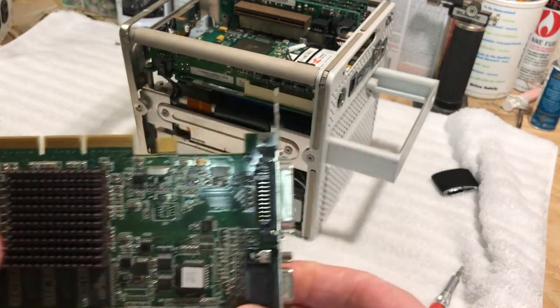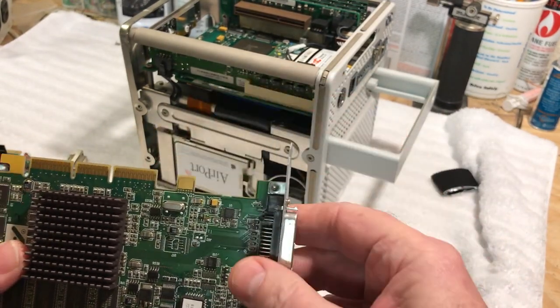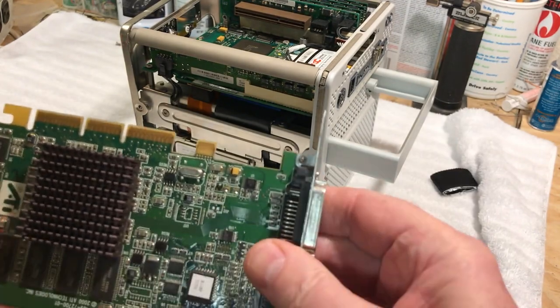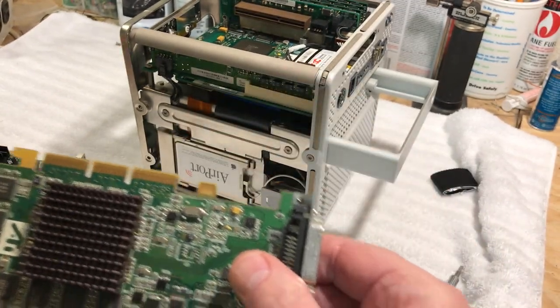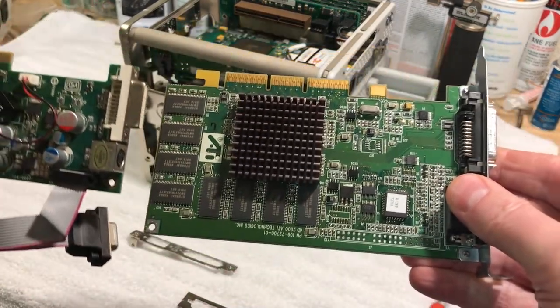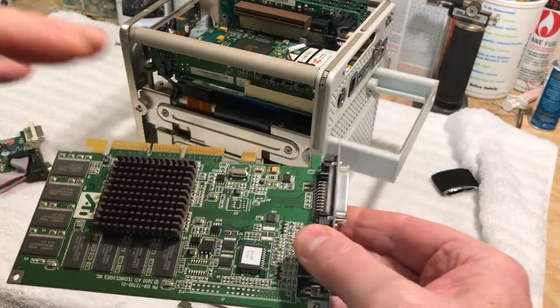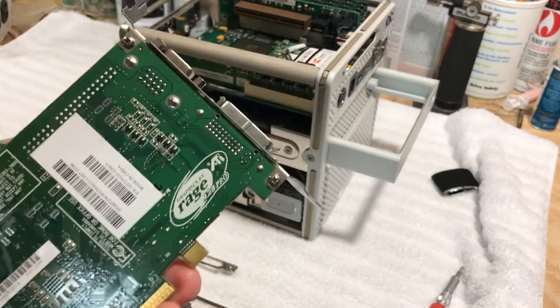Because this card is from a PC, there's an extra tab that you don't have on the Apple version. The board itself is much narrower — you can really see that.